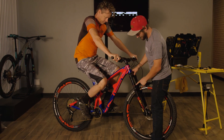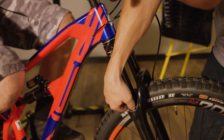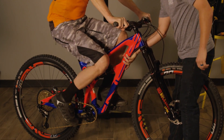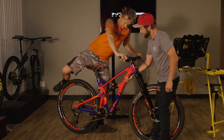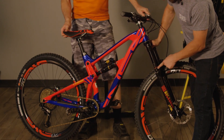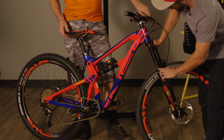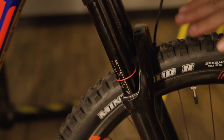We're going to slide the O-rings down on the fork stanchion and up to the seal head of the shock shaft, then help support the weight of the rider as he steps off the bike. You'll see where the seals have pushed the O-rings — that's where our sag measurement is. On RockShox suspension there are nifty little etch marks that give us a quick and accurate reading.